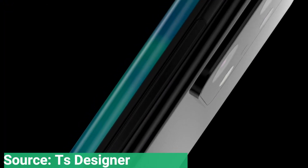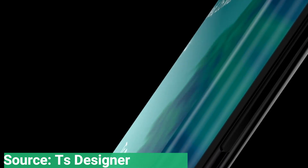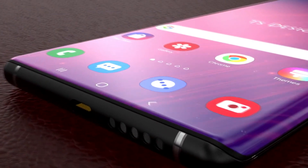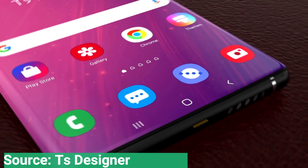The bezels in this S21 Ultra render, in particular the bottom chin bezel, are very narrow. Ice Universe has claimed before that the Galaxy S21 will have particularly narrow bezels, which will give the phone a modern look. Samsung has been working on something called blade bezels to reduce their prominence further, but that's likely still a few years away from appearing on an actual phone.